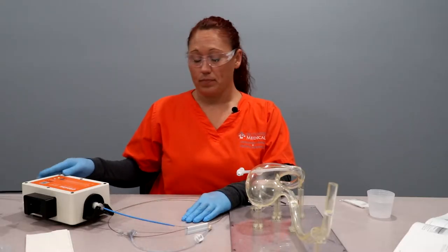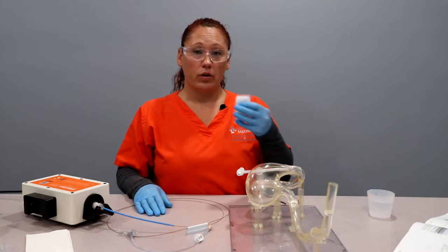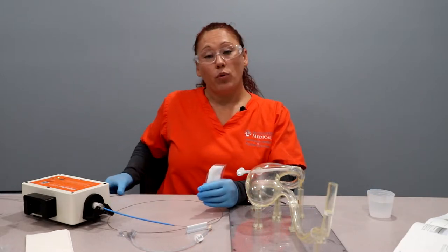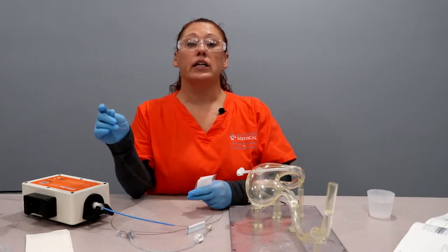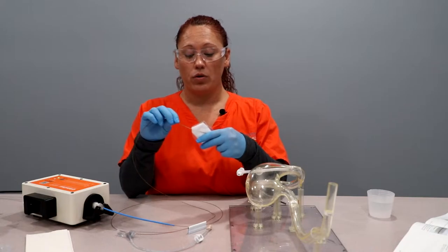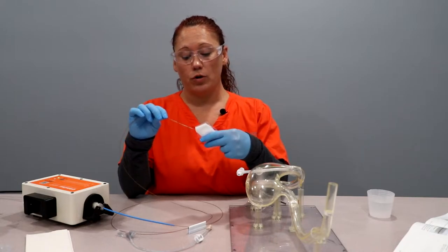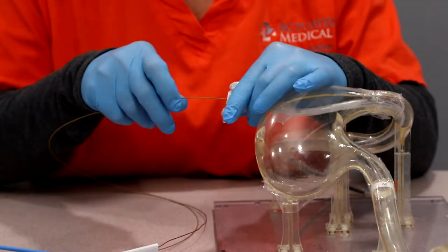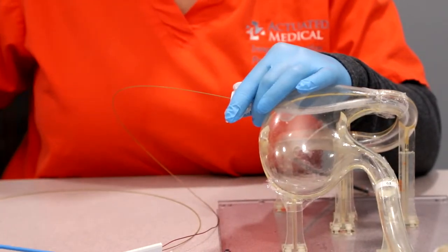First, we want to open our coconut oil. It is very important to frequently and always coat the GJ Clearing Stem with the coconut oil. Every time you remove it from the tube, you are going to re-coat. I'm going to place it in the J port and then turn on the control box.